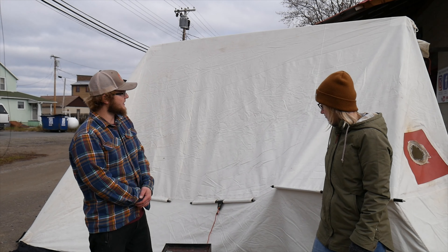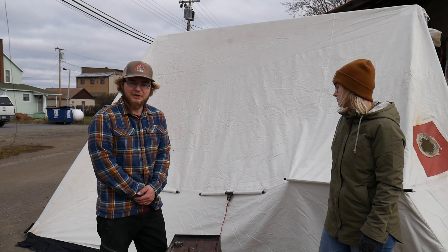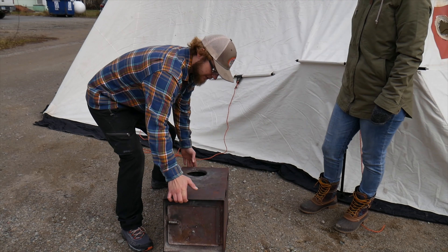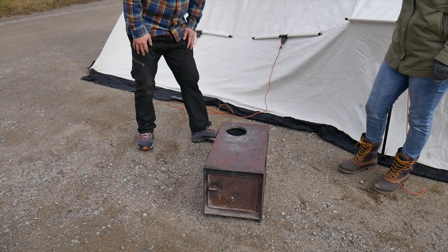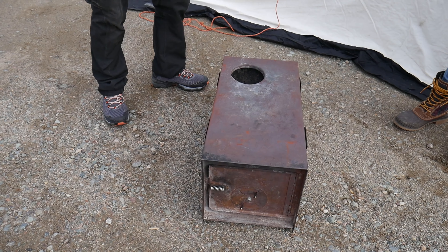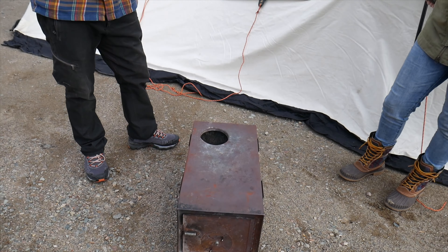Alright, so now that we have our tent set up, the next step would be to set up our stove. So this is what it looks like — the whole package. It's nice and bundled up. All of the components fit inside. This is about 25 to 30 pounds or so.